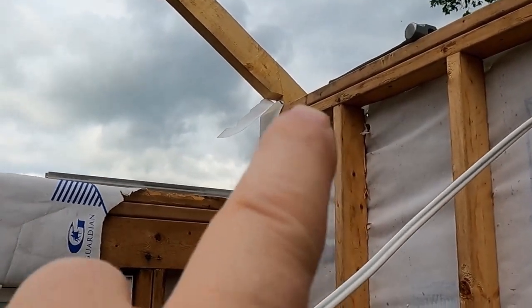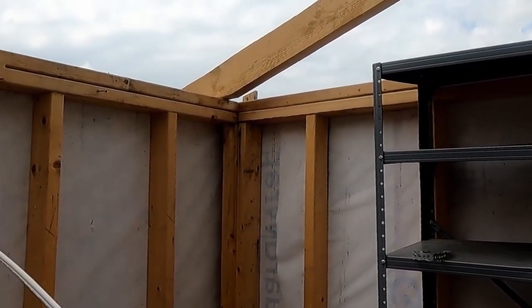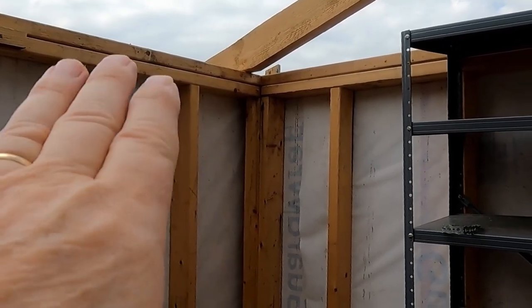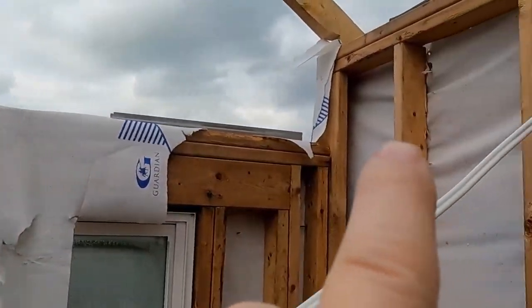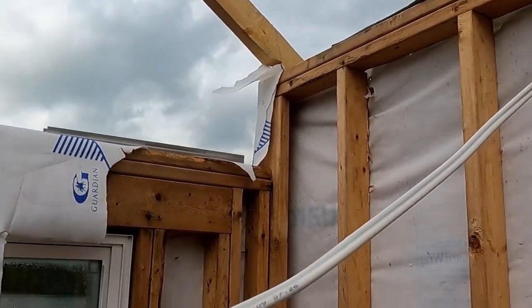I measured my wall from the top of this plate to the top of that plate — that was 121 inches. I had this bird's mouth set right on there the way it should be. But up here, this wall is 122 inches apart.